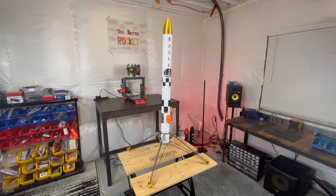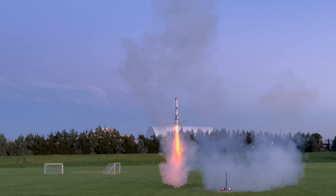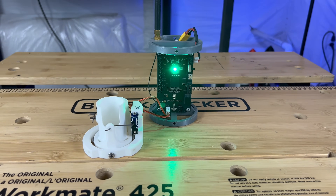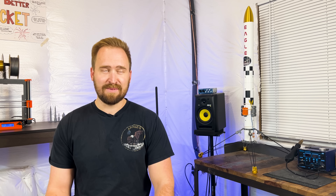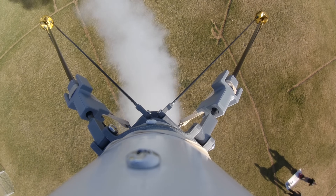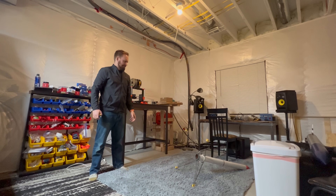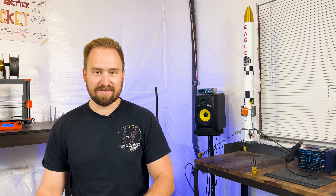This is Eagle. Eagle is a rocket I made with the goal of propulsively launching and landing much like the SpaceX Falcon 9. I spent the last two and a half years doing this and let me tell you it was much more challenging than I had originally thought. Throughout the process I ran into a plethora of unforeseen obstacles which resulted in a whopping 30 failed attempts before I was finally successful.